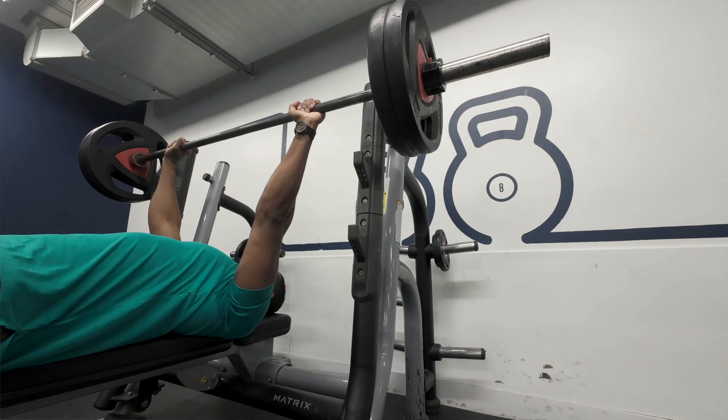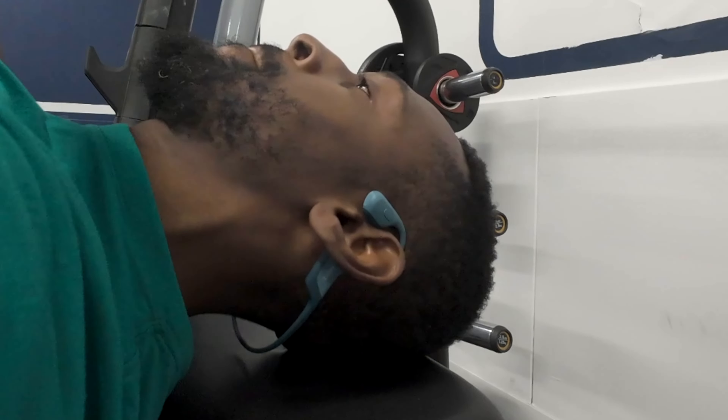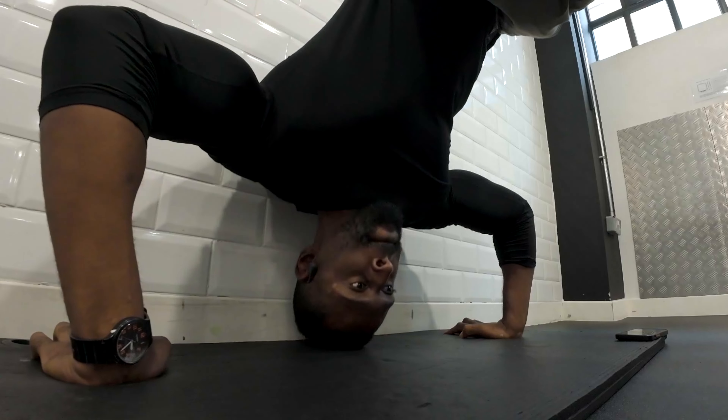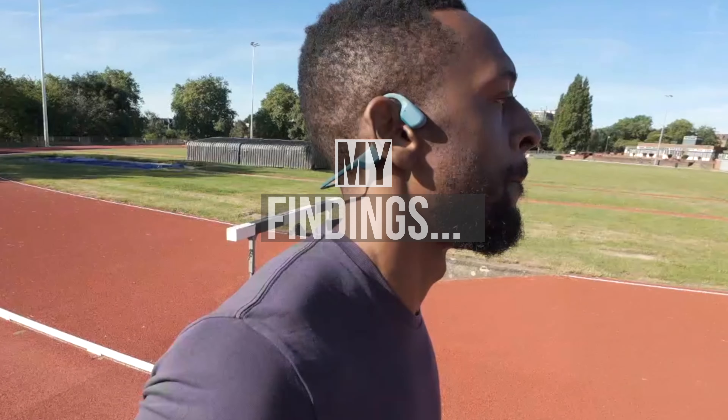I also made sure that when I trained in them, I did my typical test to see if they stayed in position. I often have my head laying horizontal and sometimes upside down when I train, and I hate when my headphones don't stay in position. So, let me tell you about my findings.